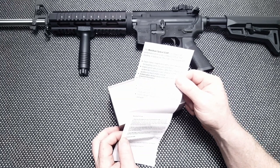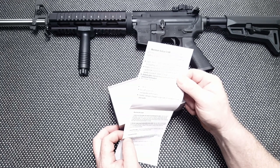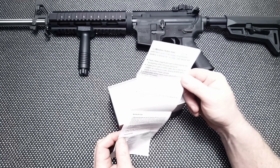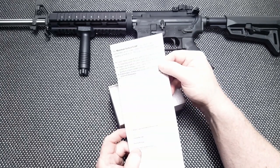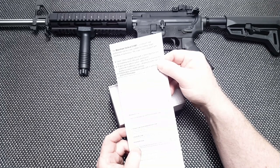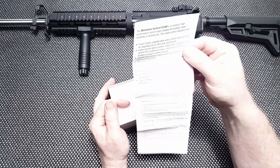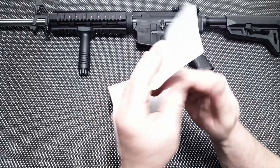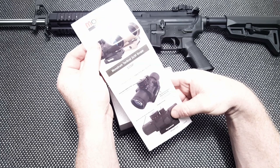It's a glass prism scope rather than a refracting lens. Adjustable half MOA clicks, aircraft aluminum 6061 construction. It is sealed and nitrogen-charged for fog resistance. That was my biggest thing at this dollar amount — I didn't know if it was nitrogen-charged or not. You also get a CR2032 battery included.